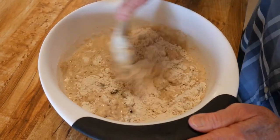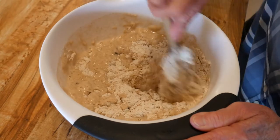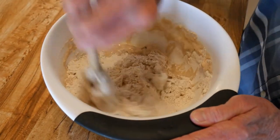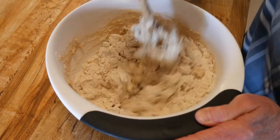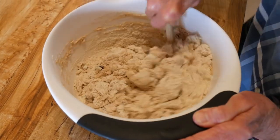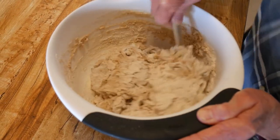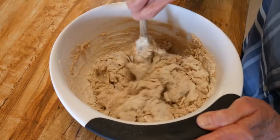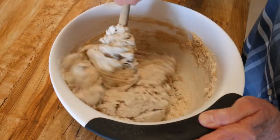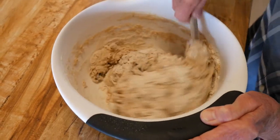This dough is going to be sticky, but when you go to knead it you can always add a little more flour. As you can see, I've added the water and it is quite sticky. I'm just going to mix this real well in this bowl, form it into kind of a ball, cover it with saran wrap or a towel, put it in a nice warm area, and let it double in size — which takes about an hour and a half.